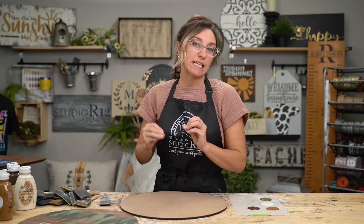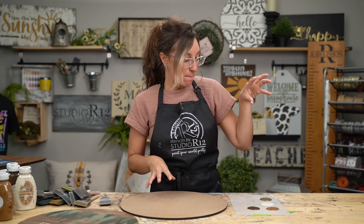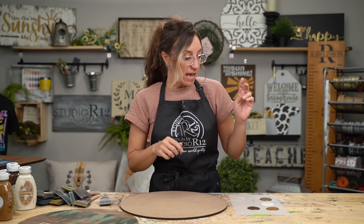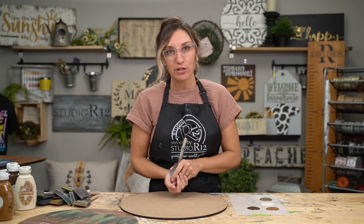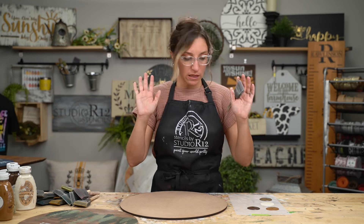Often in our videos you'll hear us say that stenciling is a layers game — well, for this background it is also a layers game. I have a mix of stains and paints that will give us a lot of depth, and I have all of them put out on my palette paper. We've found that using a piece of mylar is a great way to make a palette — you can clean it off just like you clean your stencils and use it over and over again.